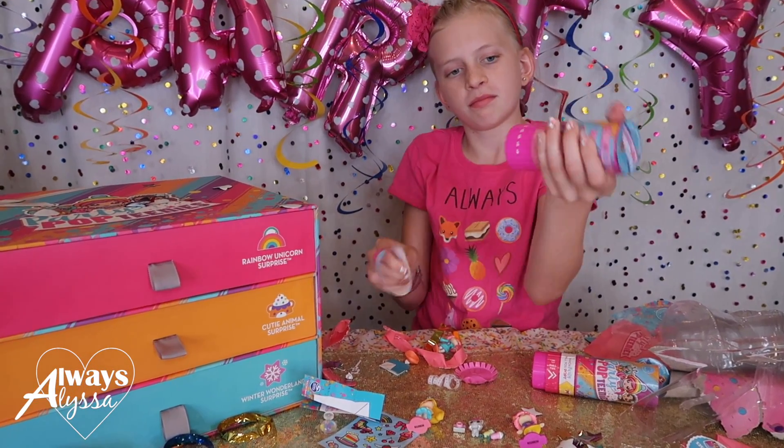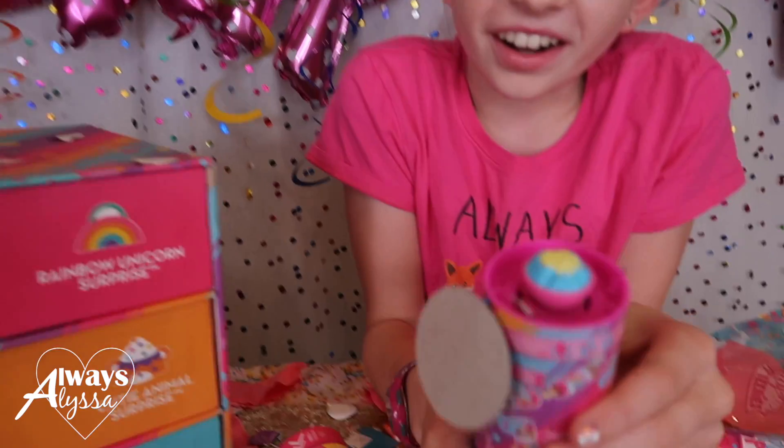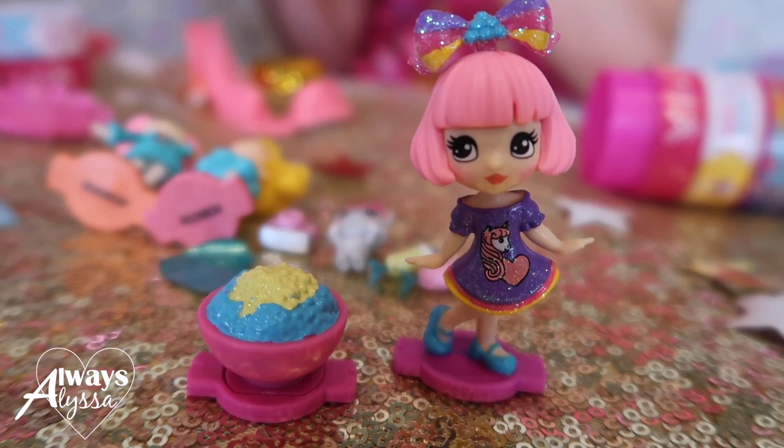Now Alyssa's going to try - she's going to twist and it's going to work. What's that? What's this one? Is it a cake? Maybe. It's not a girl. She's cute.